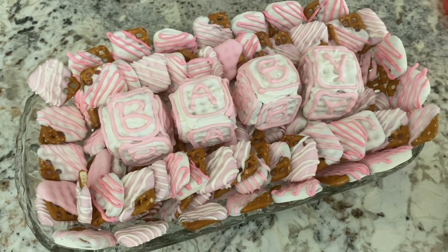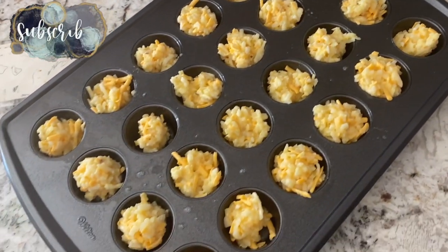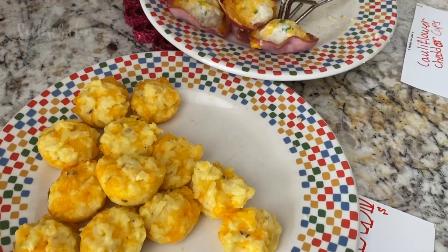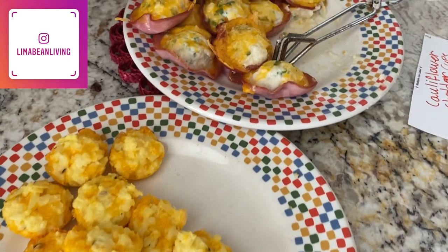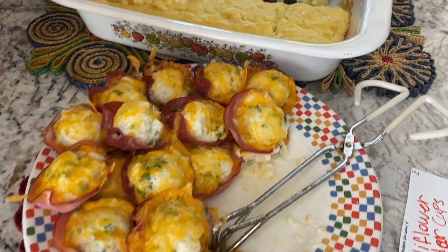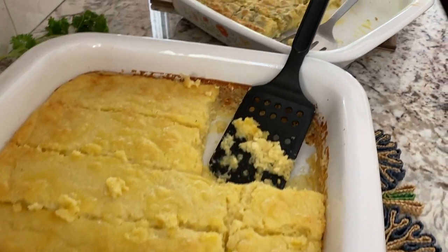The pretzels ended up being a hit. My mom made some cheesy hash brown bites which were delicious and these cauliflower cheesy Canadian bacon bites — it was the first time she made them and I honestly loved them and could keep eating them, so it's a recipe I will share in the future when we make it again.